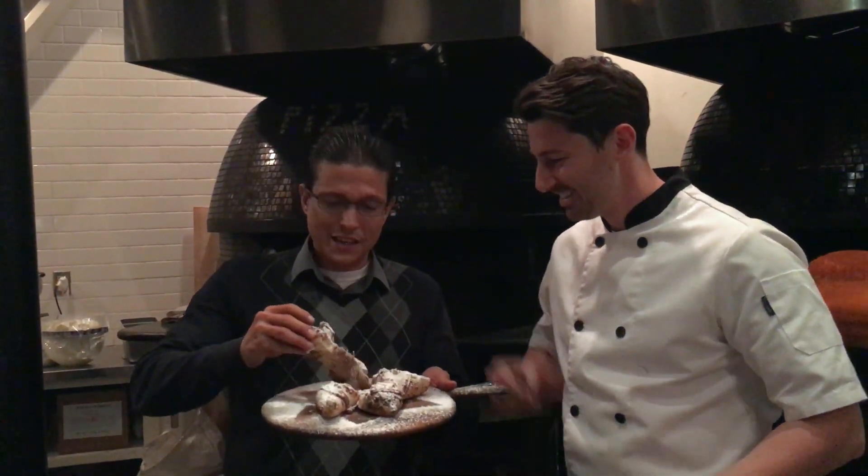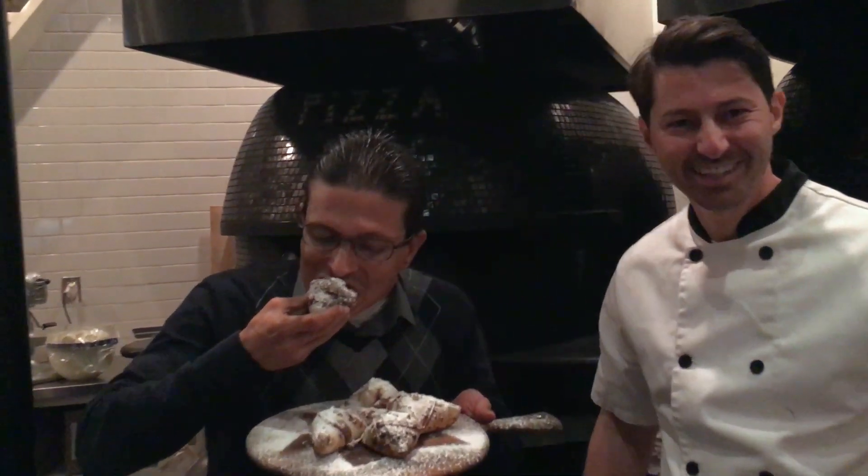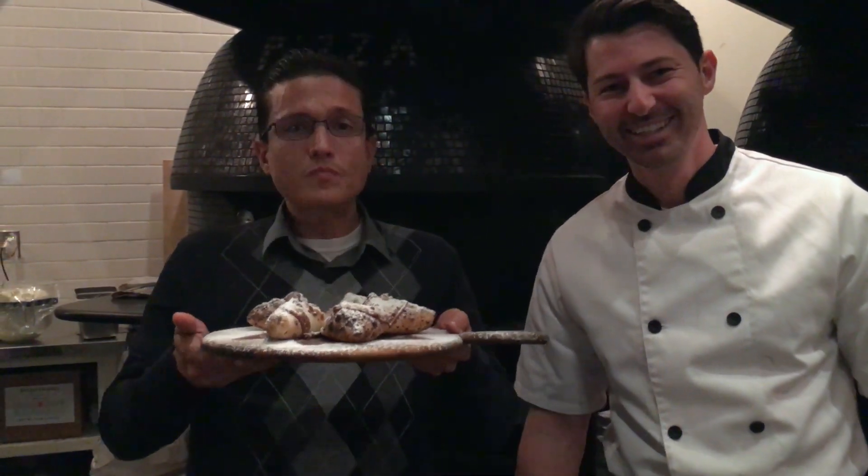I'm going to taste this right now. Like I said, my first time working a wood oven. This is delicious — that is really good! Excuse me for talking with my mouth full. Come to Prova Pizzeria here in West Hollywood, be sure to check them out. Subscribe to both of our channels. Thumbs up. Ciao!